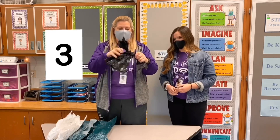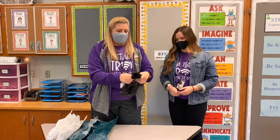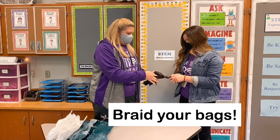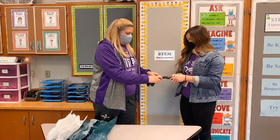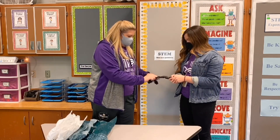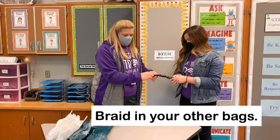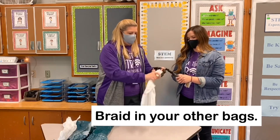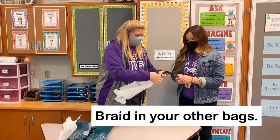So now I have three strands, and these handles are going to come in helpful too when we go to add more. I'm going to have Ms. Huntley hold it and then I just start braiding. So I bring one side over, then the other side over, and I just keep bringing one side over the middle one as you would with a normal braid. And then when I get down towards the end, I have to attach another one. Now this piece doesn't have a handle, so if that happens, I just take another bag and twist them together.